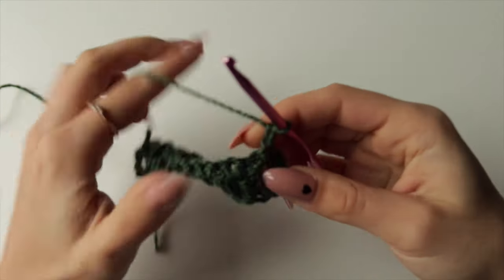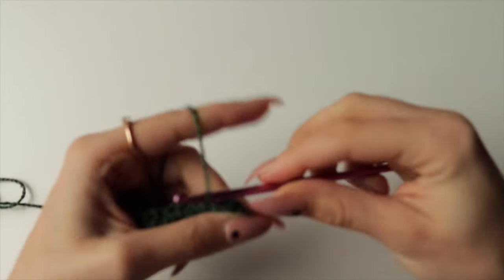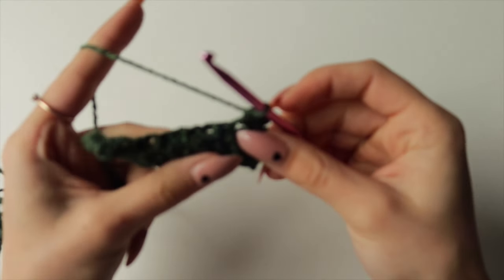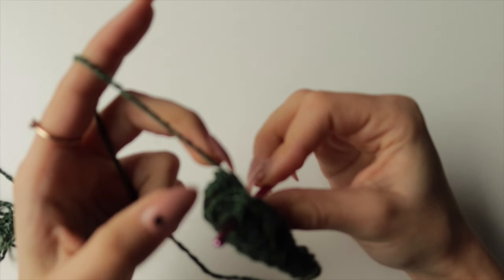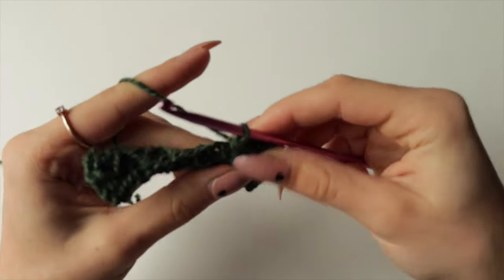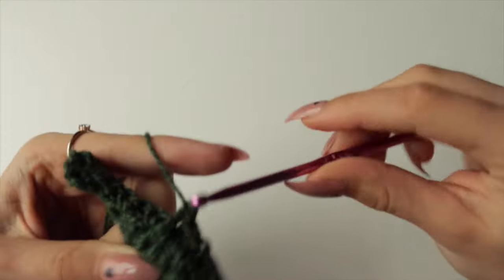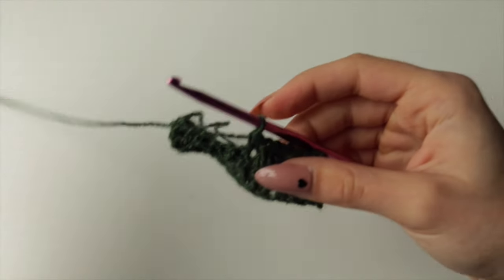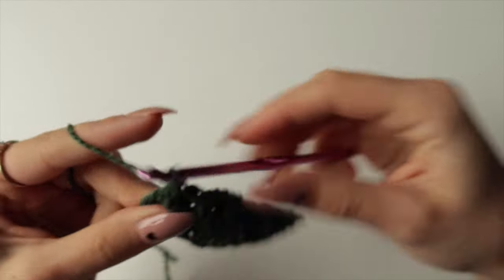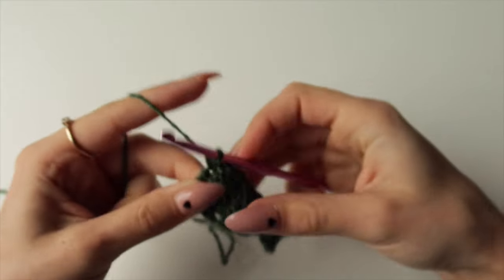For Row 5, start with a spike stitch two rows below — put your hook in and bring up the loop — then single crochet into the next one. Repeat: spike stitch under the triangle, then single crochet. Keep doing spike stitch in place under each triangle, followed by single crochet.